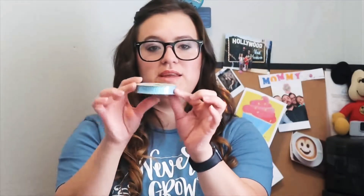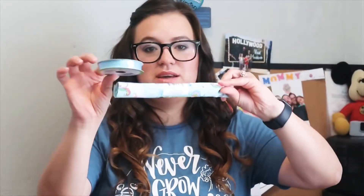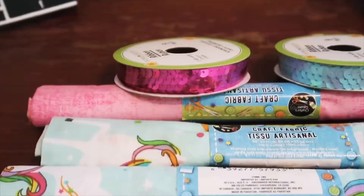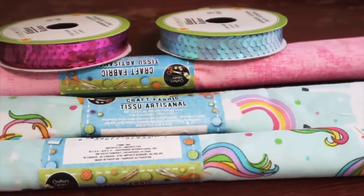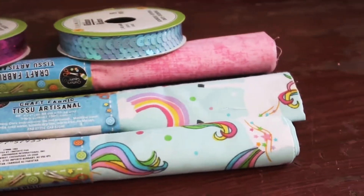I also got this sequin ribbon — it's going to be just embellishments for the little dress that I'm going to make. It's a little unicorn dress, so it goes together very nicely. I also got a sequin ribbon in the pink. I don't know exactly how I'm going to put it together yet, but I just think the pinks and the blues go together really well. And of course sparkles — every girl loves sparkles, especially my girl.